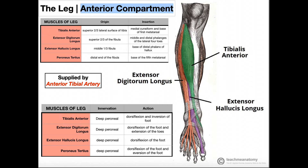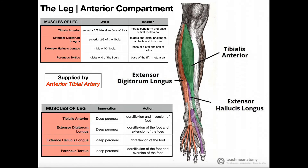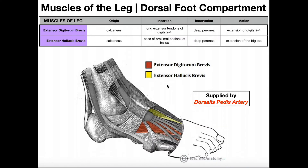Extensor digitorum brevis and extensor hallucis brevis are shorter muscles — they have brevity. They do not originate on the leg like the longus muscles; the brevis counterparts are intrinsic muscles of the foot. To be intrinsic, the muscular belly must be completely within the foot. The longus muscles are extrinsic — they control movements within the foot but their muscular bellies exist up in the leg. These two brevis muscles are the intrinsic muscles of the dorsal foot.